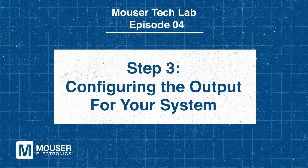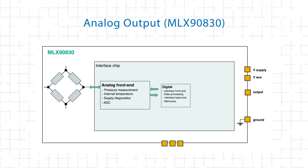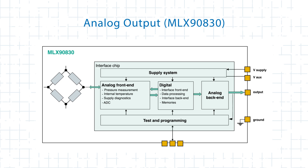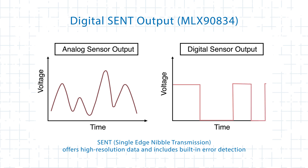One of the key strengths of the MLX9083X is its versatility in output formats. For simple systems, the MLX90830 offers an analog ratiometric output, providing a straightforward way to measure pressure. Its voltage output is proportional to the pressure, making calibration and integration into analog control loops easy. For systems requiring higher precision or digital communication, the MLX90834 features a SIN output delivering high-resolution data with built-in error detection. Additionally, its optional NTC input enables simultaneous temperature monitoring for enhanced system functionality.